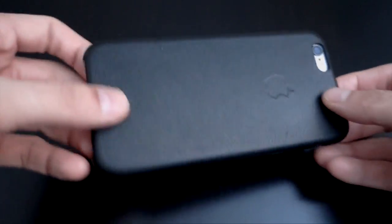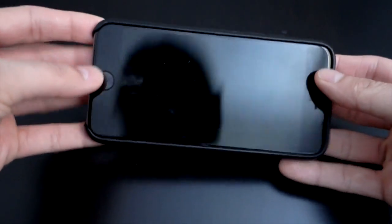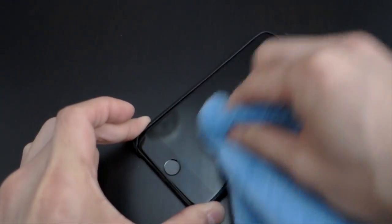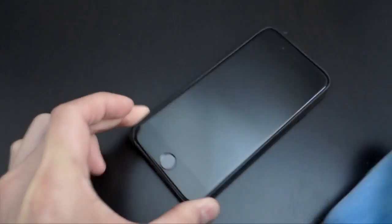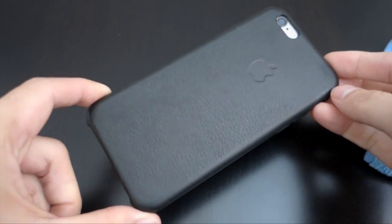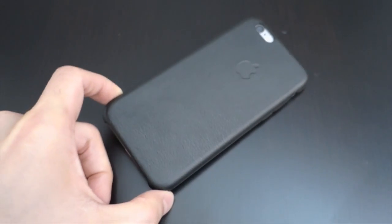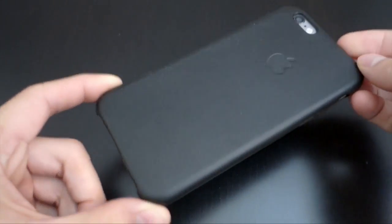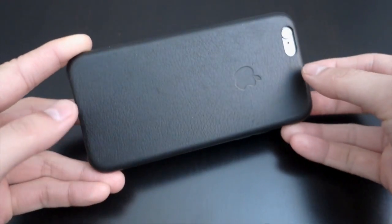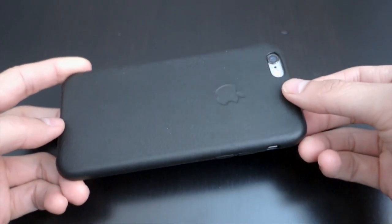I've checked out this case a million times. I was actually hesitant to get a case for my iPhone 6 — I've tried this case probably a lot of times at the Apple Store and I just didn't like it that much, honestly.